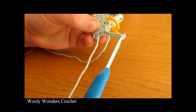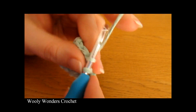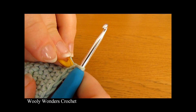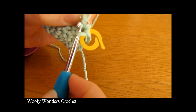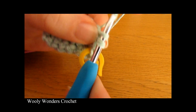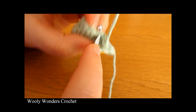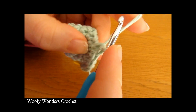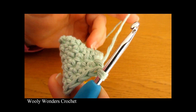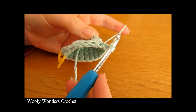So we are on round eight. Take your stitch marker out, do two single crochets into this next stitch, placing your stitch marker into the first stitch you worked. Then do one single crochet into each of the next seven stitches. Then do two single crochets into the next one, seven more single crochets, then remove your stitch marker and start round nine. Just keep repeating that until you have the size that you want.